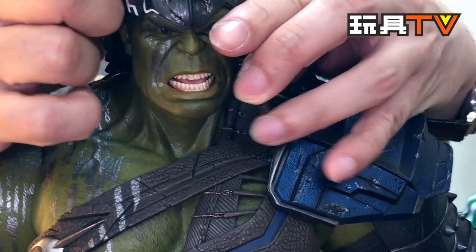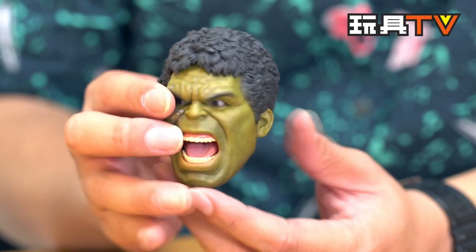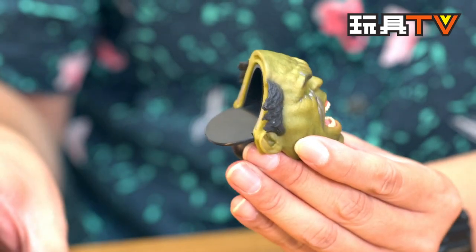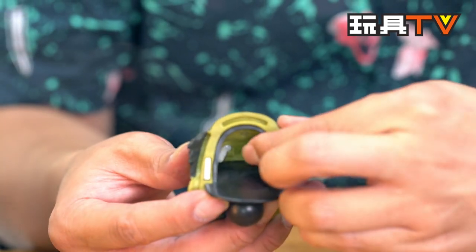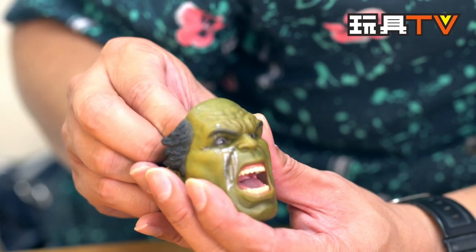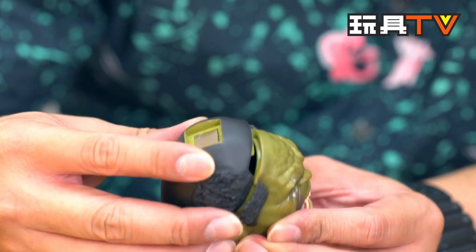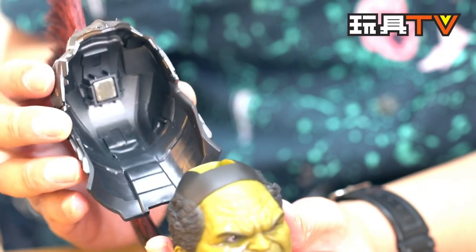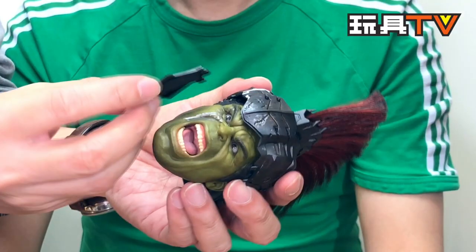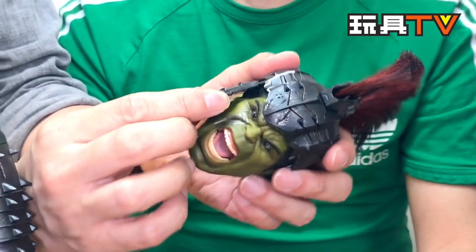There are two open mouth head sculpts we can show. The facial expression likeness is very close to the real actor. This is why I prefer Mark Ruffalo's version of Hulk — because even when he's in Hulk mode you can still see his face. It's still Mark Ruffalo, which was not the case with the previous actors.